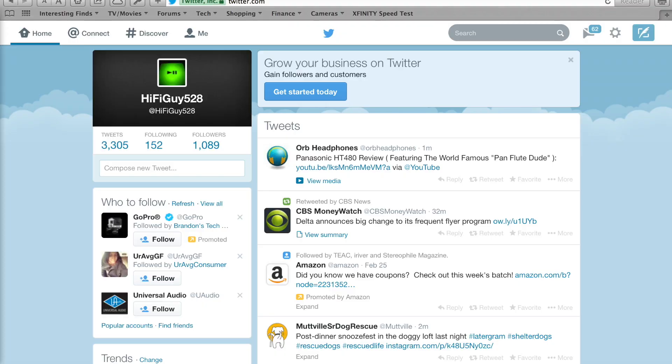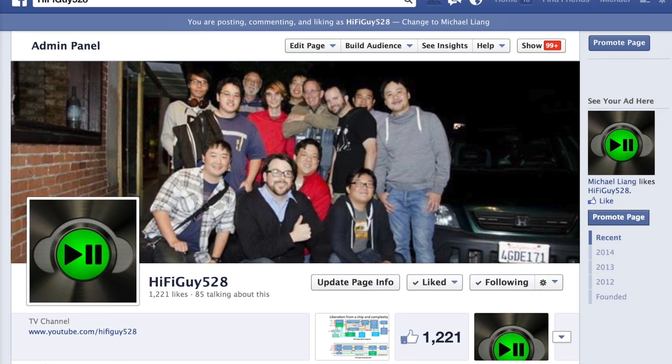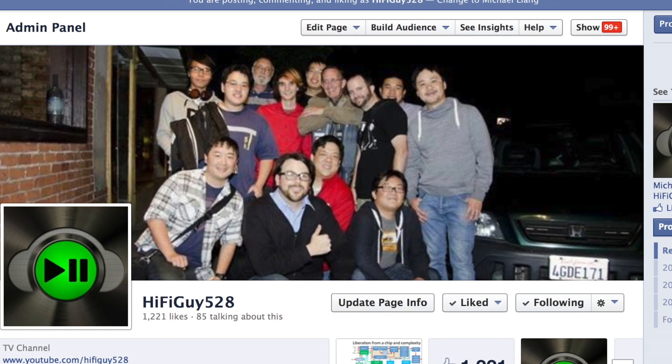I certainly recommend it. If you're a headphone enthusiast like I am and you like to collect some of the best headphones on the market, I think the AKG K812 is one of those. Alright everybody, thanks for watching my videos, I appreciate it. Follow me on Twitter and Facebook — give me a thumbs up on Facebook if you can. I'm HiFiGuy528, and we'll see you guys again in the next video.